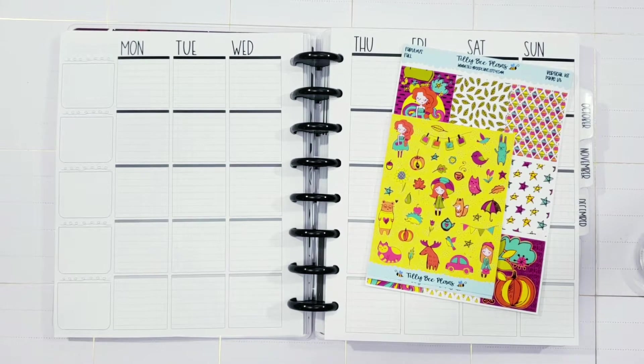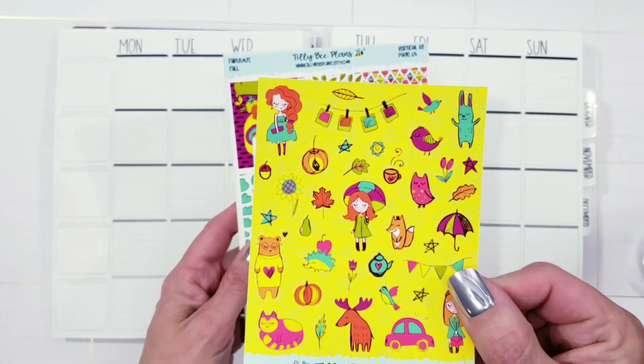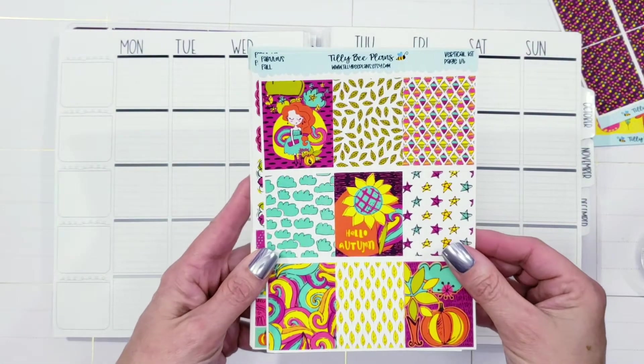Hello my friends and welcome back. Today I'm going to share with you another plan with me, and this one is using this kit. It's called Fabulous Fall. This one is by Tilly B Plans over on Etsy — you can find her shop there, and I'll leave it linked below in case you haven't been there before.